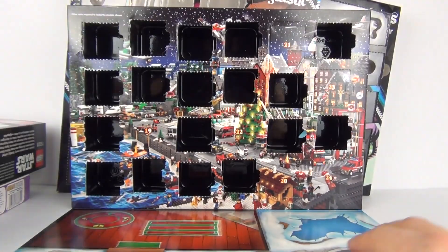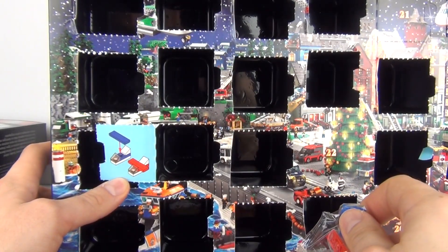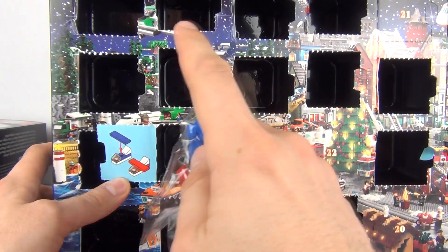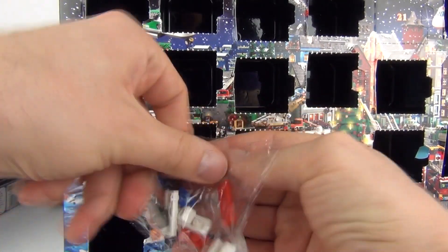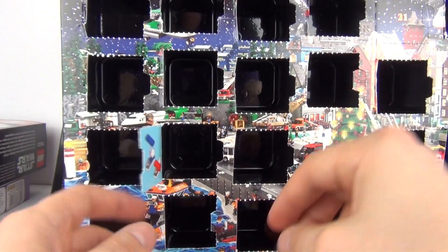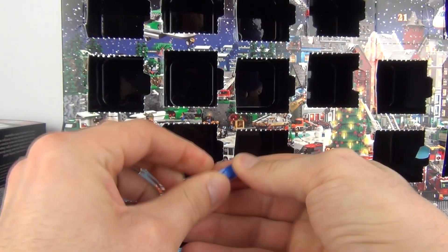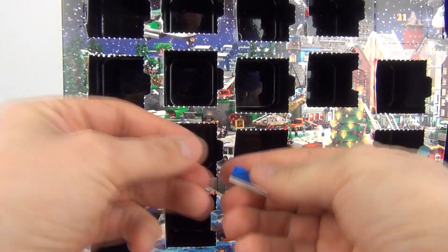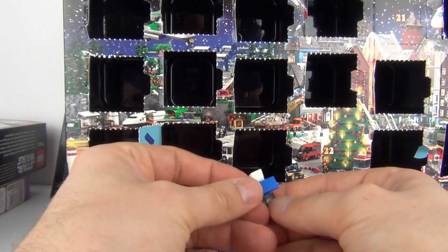Onto the Lego City advent calendar, door number 19. Let's delve in and see what we get. What is that guys? I am very unsure of what that is, but all the same we will build it. Actually, I think these might be remote controlled aeroplanes, as we did get a minifigure little boy with a remote control, so these could be the remote controlled aeroplanes for him to control. We have two — the blue and the red remote control aeroplanes if that's what they are.